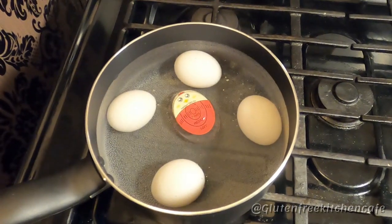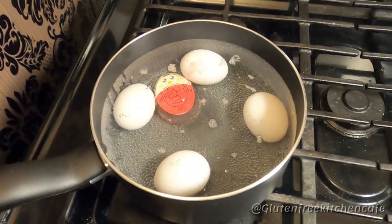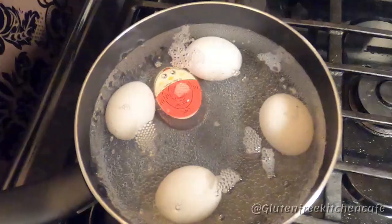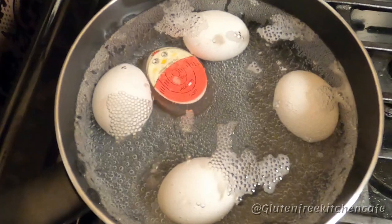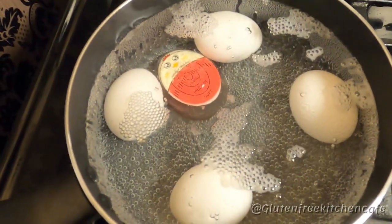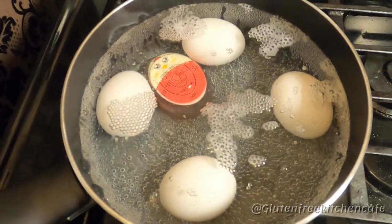We've got some nice bubbles going, and what you're going to start to see is the red part is going to start changing color. It's going to go from soft, medium, to hard, depending on how much you want your eggs cooked. You can see right there where the white line is starting to appear, that the temperature is changing and your eggs are cooking. Isn't that fun?